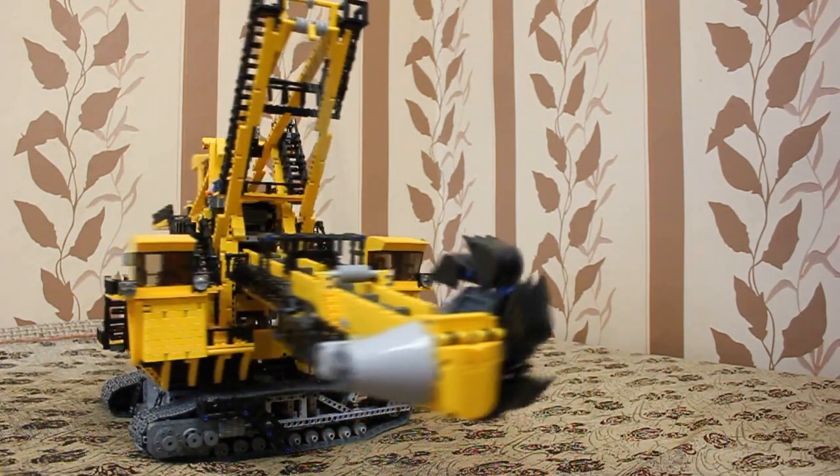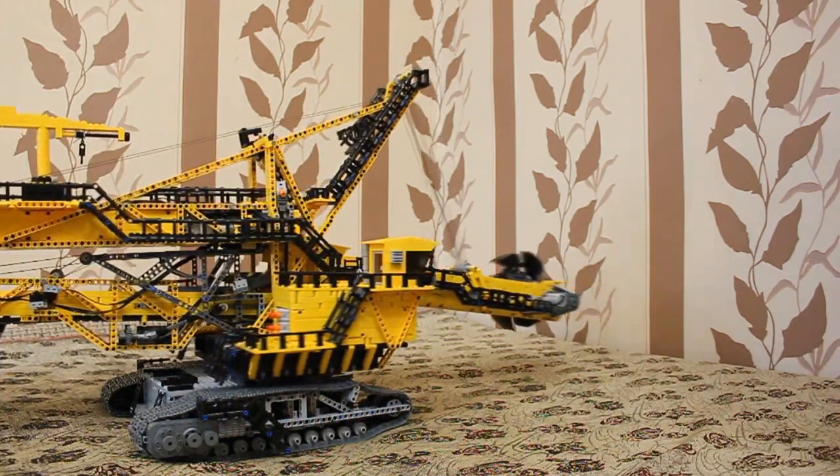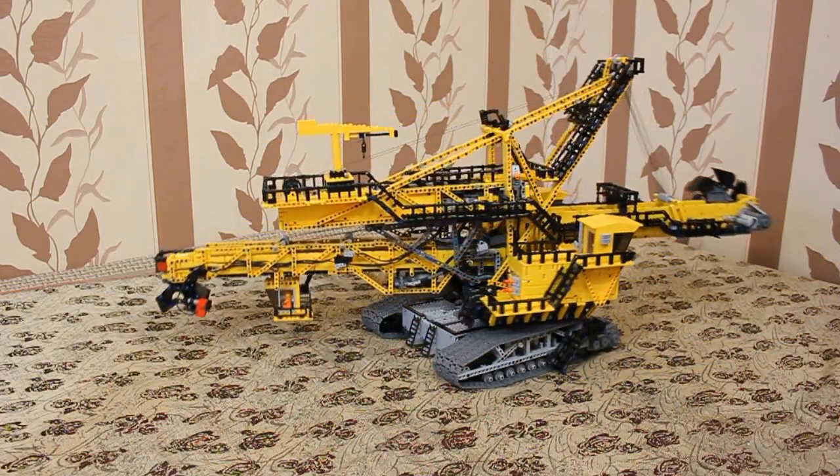The superstructure is mounted on a new turntable, and I really like how it works under high loads. Maybe I'll see wear traces after the model is assembled, but now there are no problems with it.